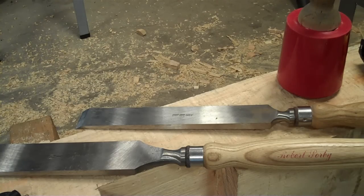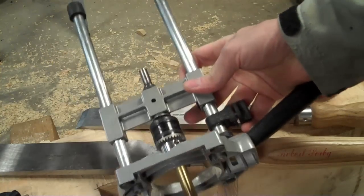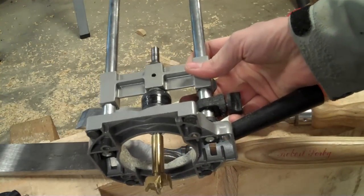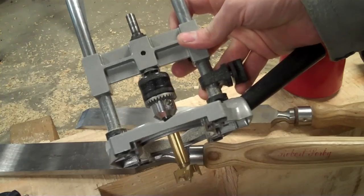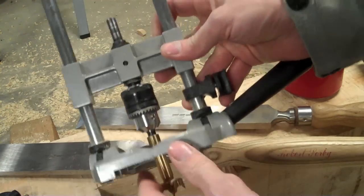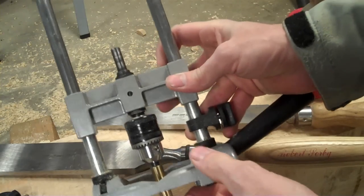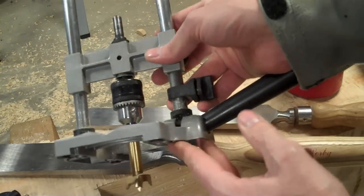Another tool that's pretty essential — and the one I have is not a very good one — is just a small drill guide. When we're drilling our holes for our pegs, they need to be straight. It's almost impossible for most people to drill a straight hole through wood without leaning or angling a little bit. This will help guide you through that. There are a lot better ones than this; this is just what I'm using until I'm able to upgrade.